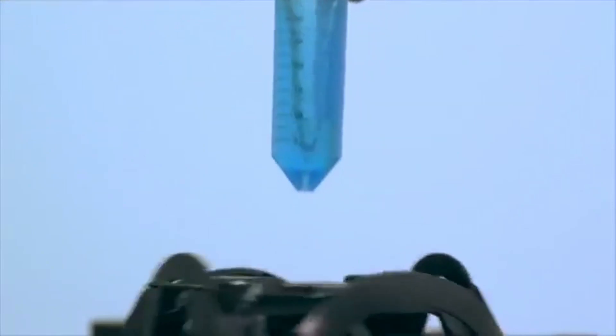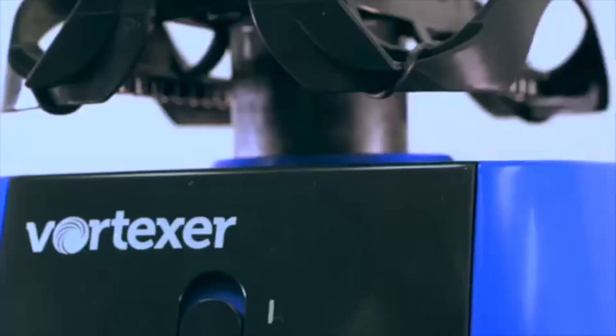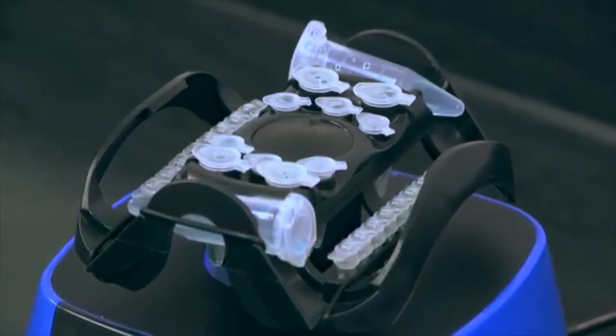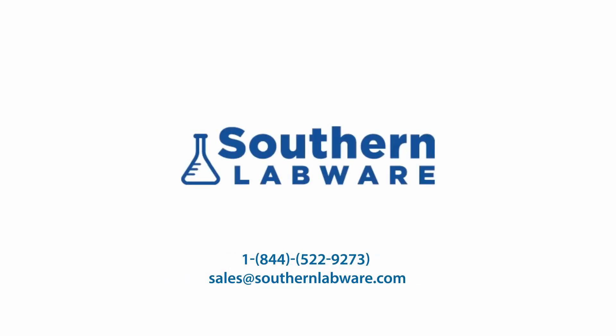This functionally designed mixing head increases productivity and reduces costs as well. There's no need to purchase another mixer — the Vortexer does it all. The flexibility of this unit saves time in the lab by responding to your needs with great versatility. Get yours today.